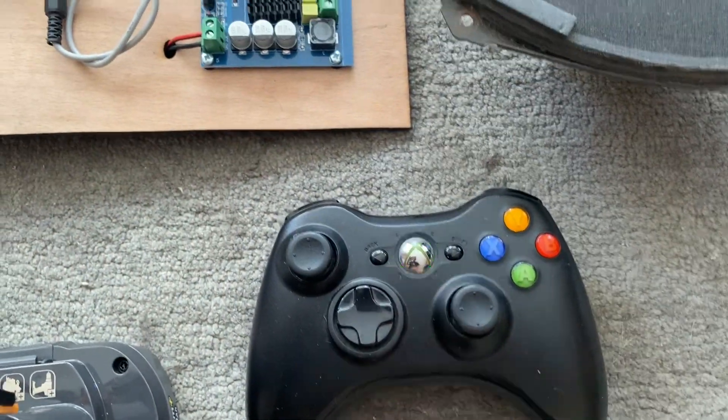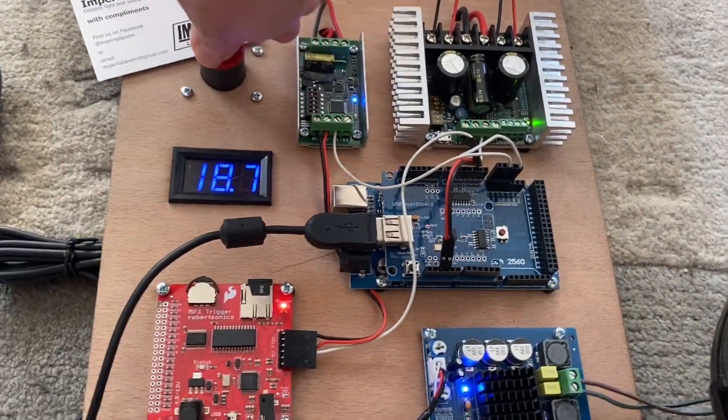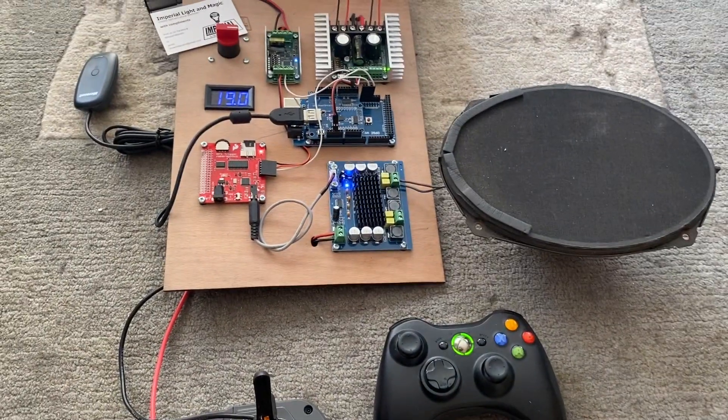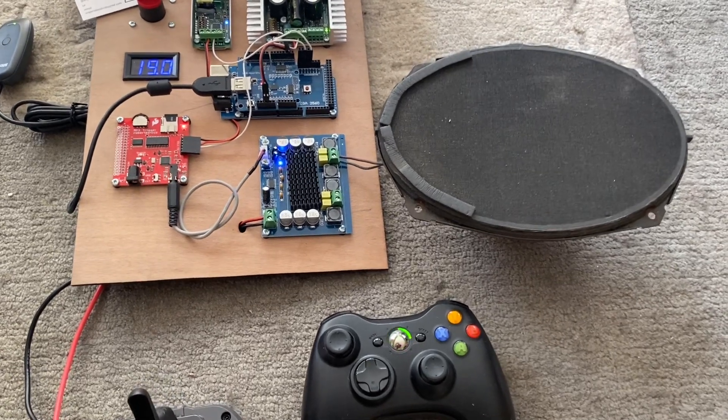Transmitter is on, as you can see. Always turn your transmitter on first. Then we power that up. You can see we've got about 19 volts, and in a moment or two's time, the system has connected.